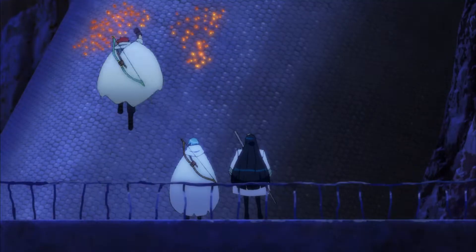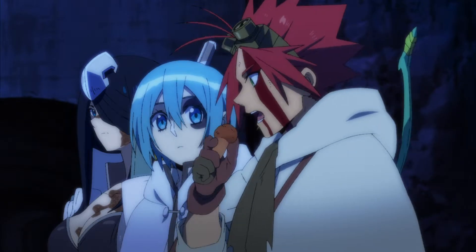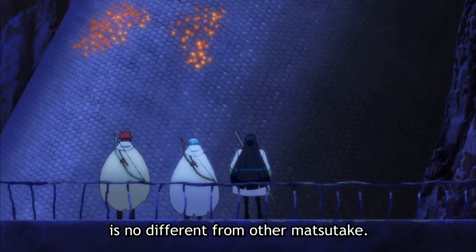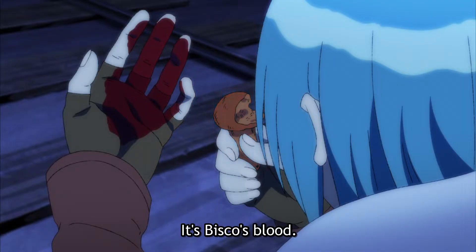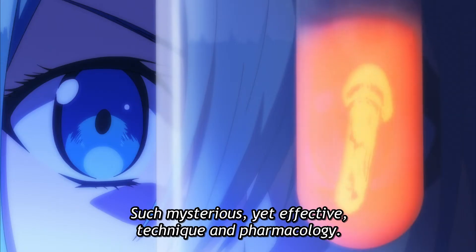Bisco then tastes one of the Matsutake mushrooms attached to the body of the snake and declares that it is not the rust eater, but Milo discovers that it reacts on contact with Bisco's mushroom keeper blood, enabling him to make a rust-neutralizing serum.